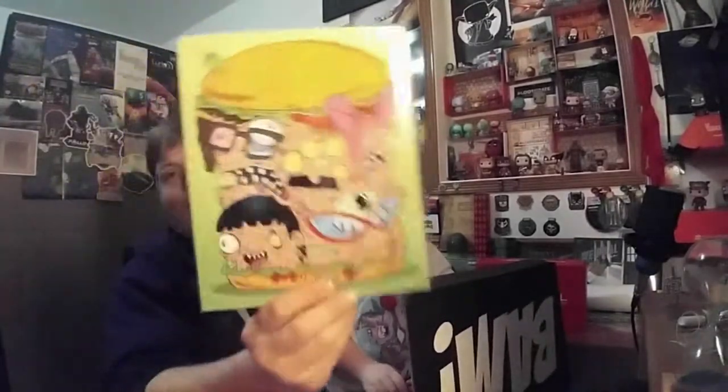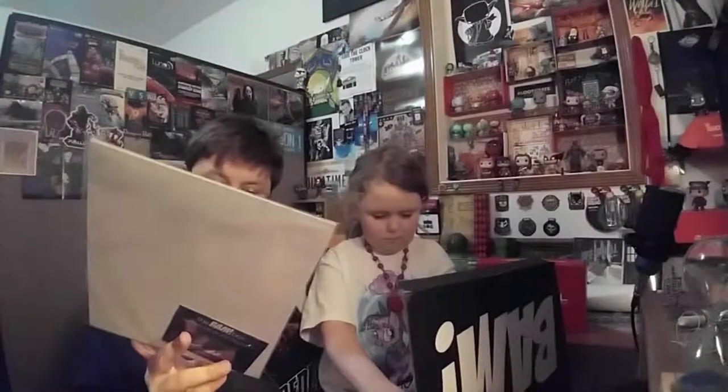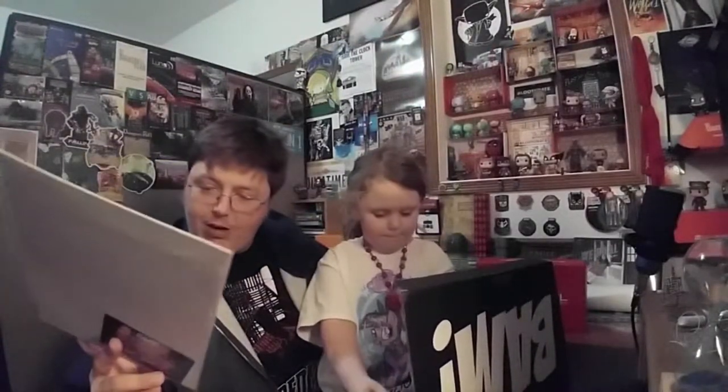And of course the certificate of authenticity. 'What show is that?' — 'I don't even know.' — 'Yeah you do, we watch this show.' — 'I know but it's so gross now.' That's right — Bob's Burgers art print, limited edition number 1465 out of 2000.